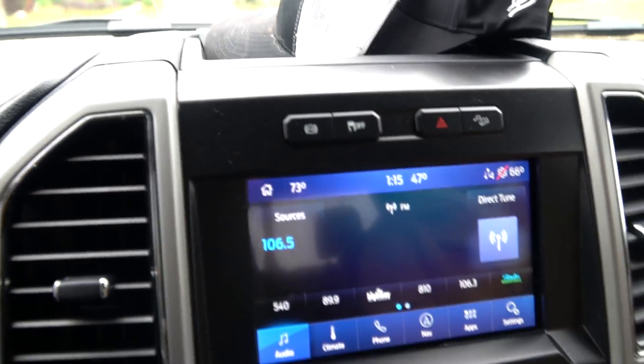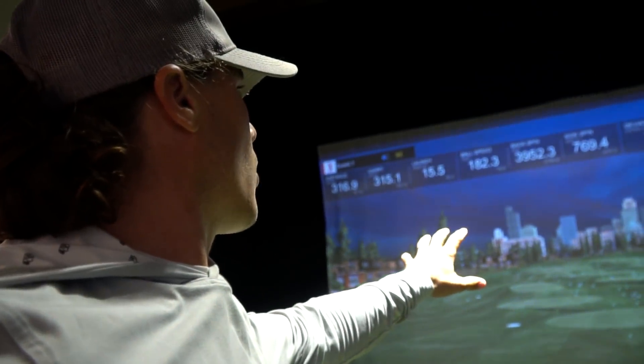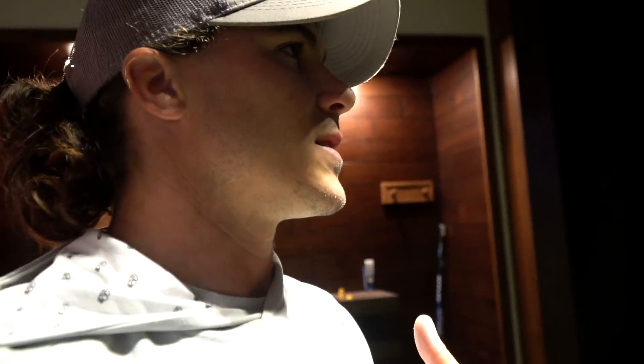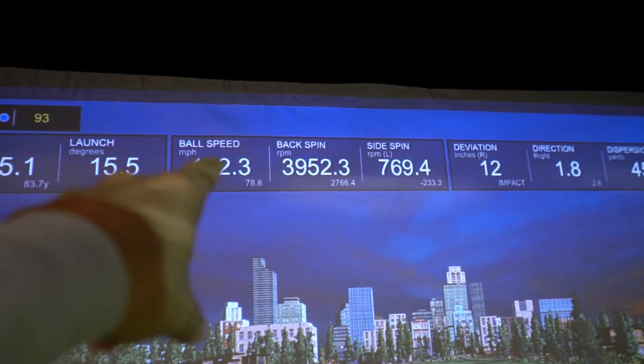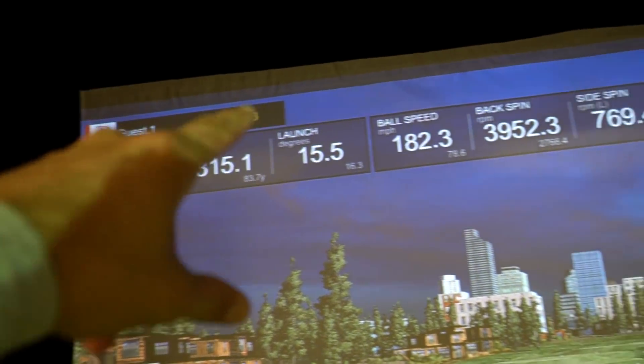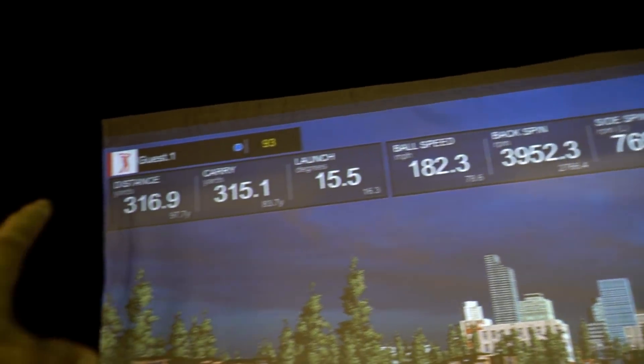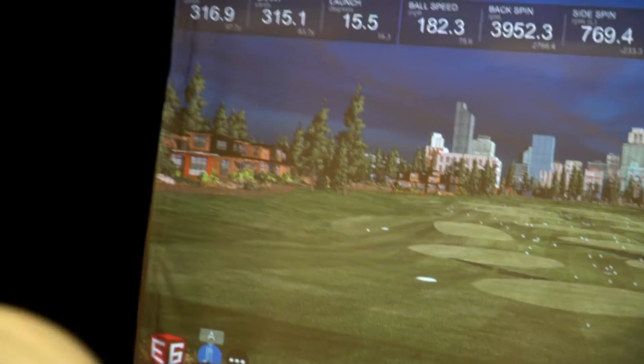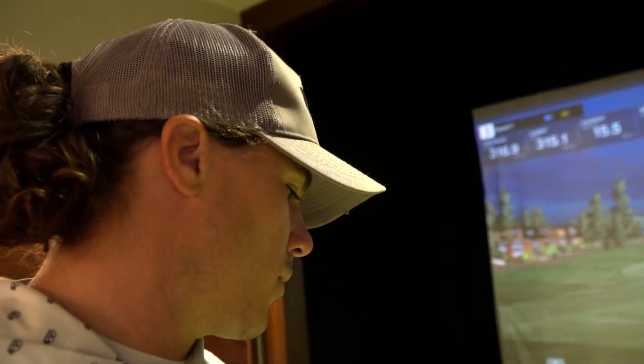47 degrees — it's really not even that cold. I made it over to the simulator. I haven't been here in a while. This simulator is a little bit off, not deadly accurate, but since I'm testing two drivers on the same simulator the numbers are going to be relative to each other. The spin is going to be a little off, but the ball speed is usually pretty accurate. The spin is relative to each driver, not necessarily what it really is in the real world.